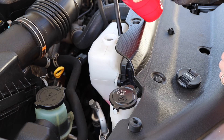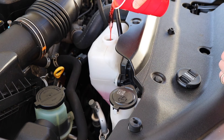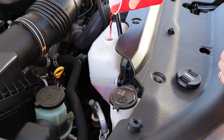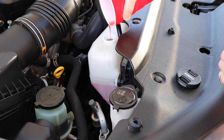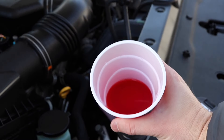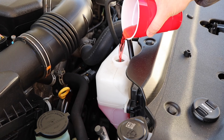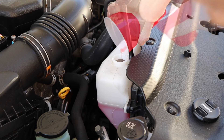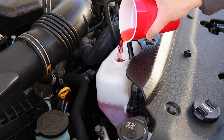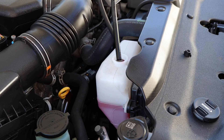Then take your pre-mix cup and start filling it up. It didn't quite make it up to the high line so I went back and mixed up some more. Now it's filled up to the high line. The last thing you're going to do is put the reservoir cap back on and you're good to go.